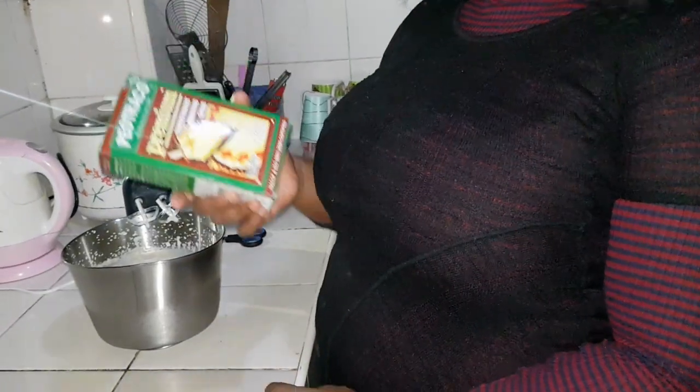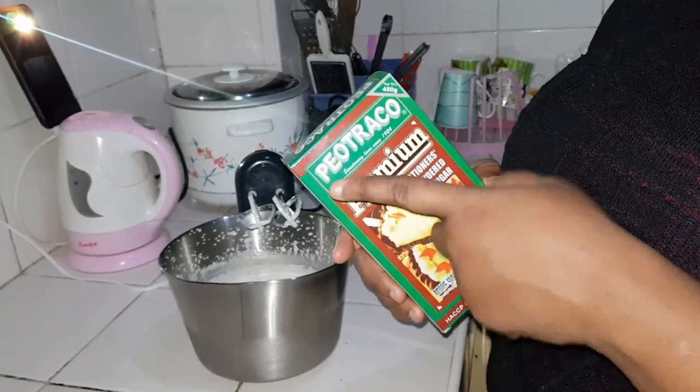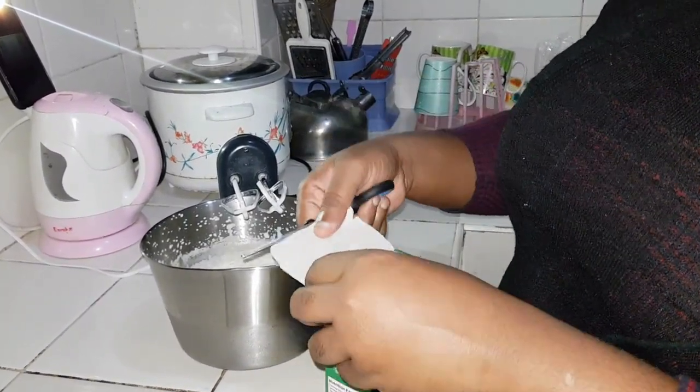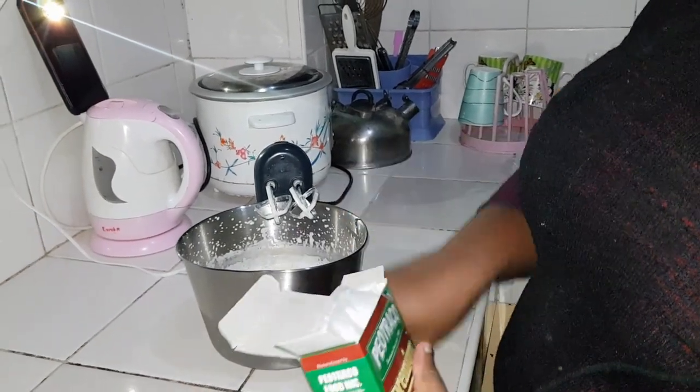It's been beating for a while now. I'm going to add the confectioners powdered sugar — you can add any powdered sugar you have, but that's the one I have. For measurement, I don't know, just eyeball it until you get the consistency of what you want.